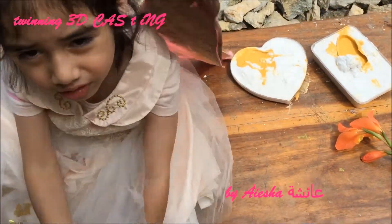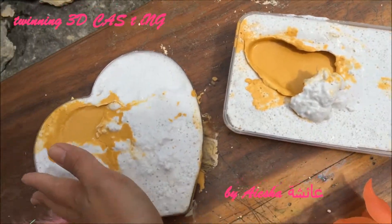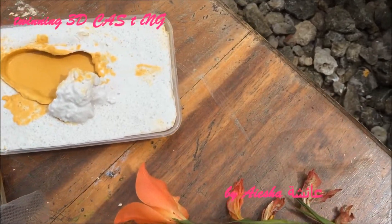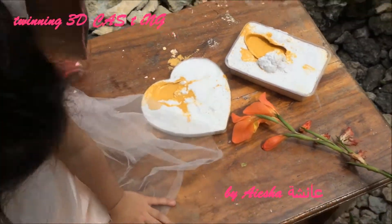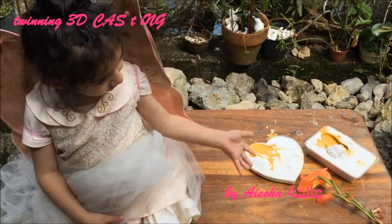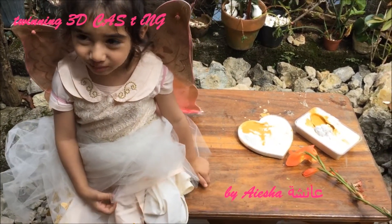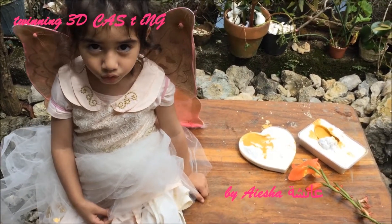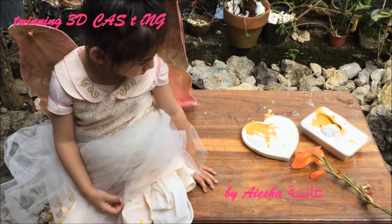We've made Yasha's hand and foot cast. We'll wait for it to dry and see how it goes. I want to fly, Mommy. I cannot fly, Mommy. You cannot fly. Let's wait for your hand and foot cast to dry, okay? And then we'll demold it together.